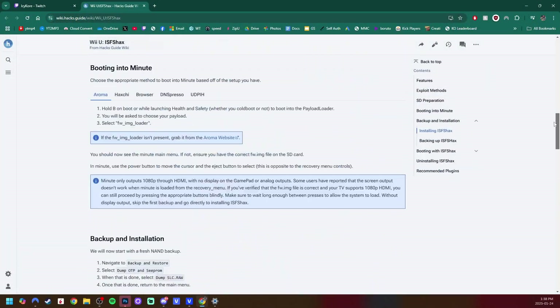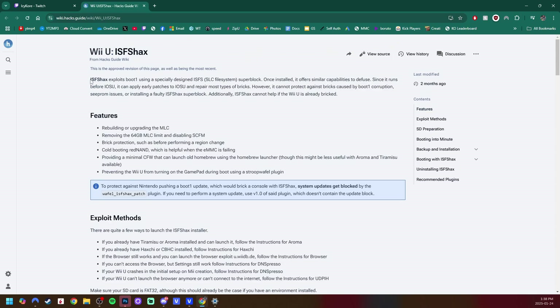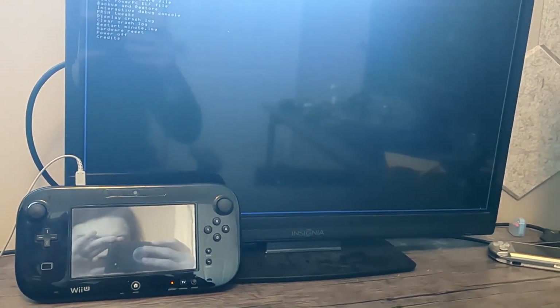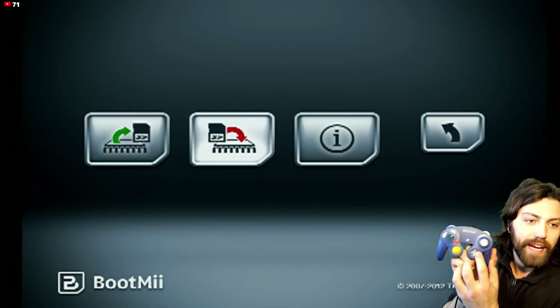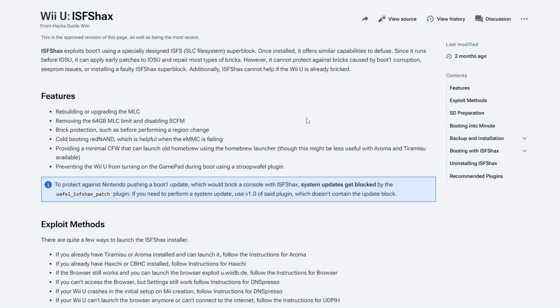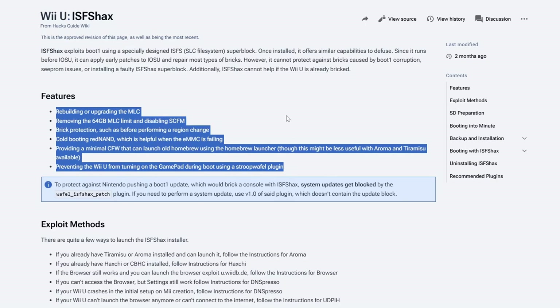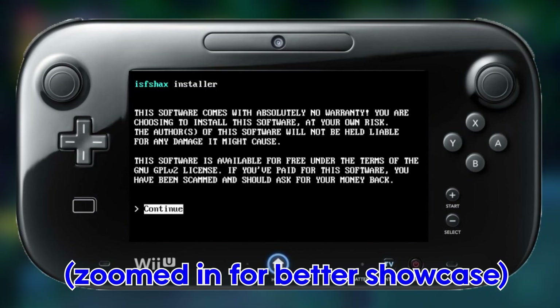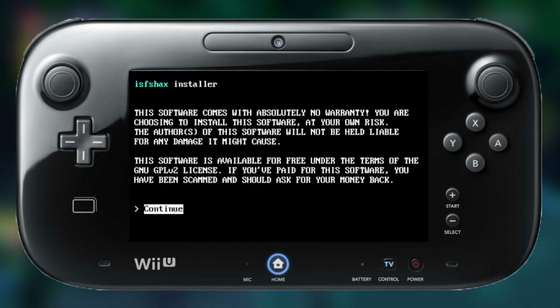At this point you're probably wondering what the heck is ISFS hacks — let's just call it ISFA hacks. Basically, this is a program that gives you the ability to run Red NAND before your console loads into the Wii U menu. Red NAND stands for redirect NAND. You can look at it as being comparable to BootMii that we have on the original Wii for brick protection. Because it runs first upon booting your system, it gives you the ability to repair most types of bricks. The written guide is linked in the description if you're interested in setting it up.